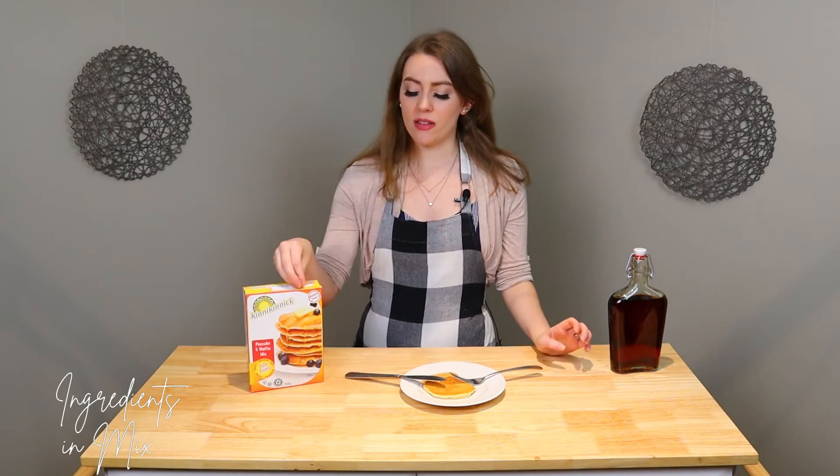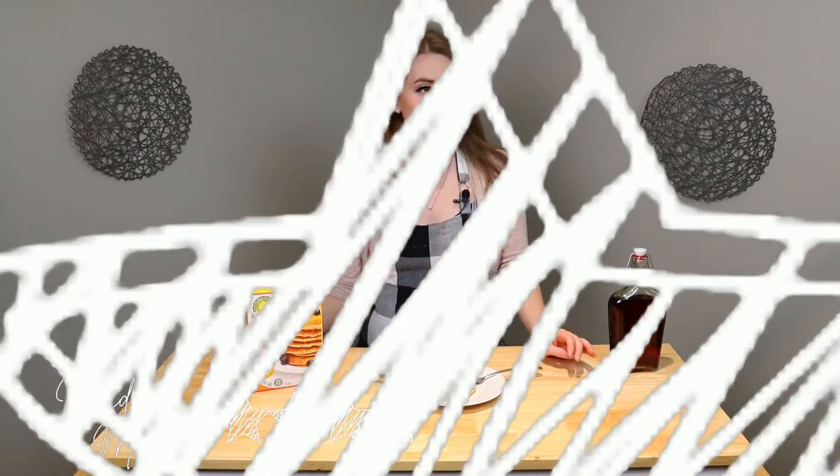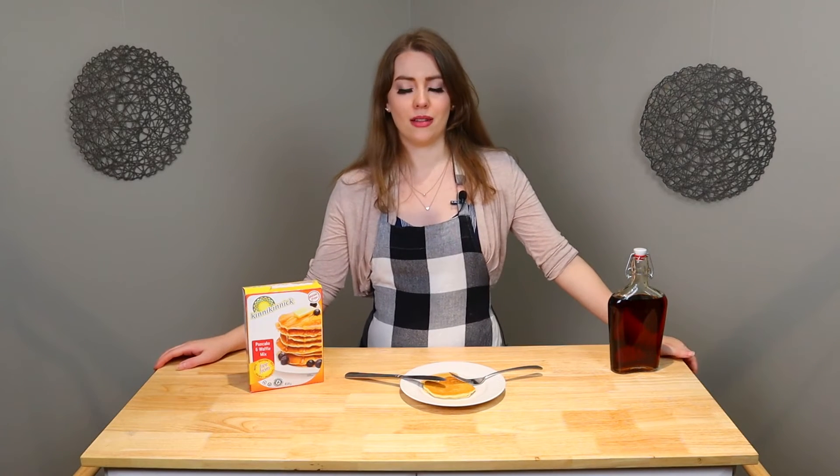As far as ingredients found in this mix, I would give it a seven out of ten. Pretty good ingredients. I mean, it's a pancake mix, so I don't expect it to be 100% healthy. I appreciate that they make it so that I can read every single ingredient on the list — I actually know what all of them are. So for me, that's a pretty good thing. They're not the best ingredients possible, but it's a pancake mix, so seven out of ten.